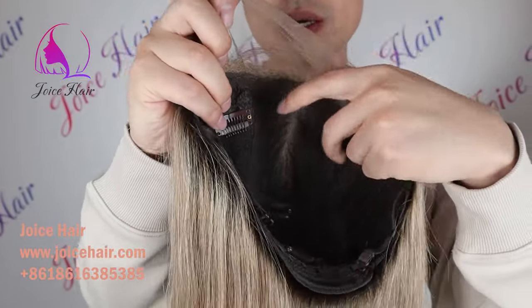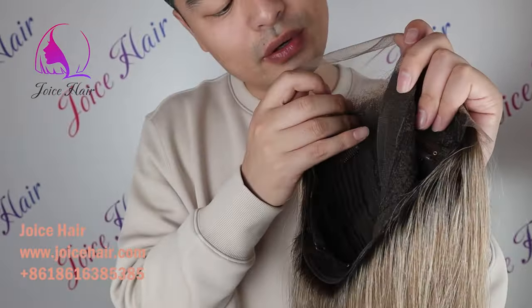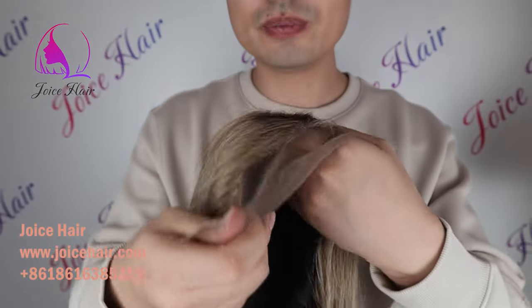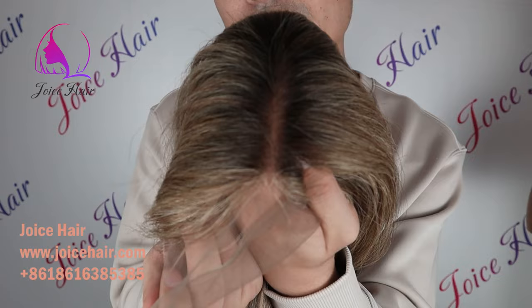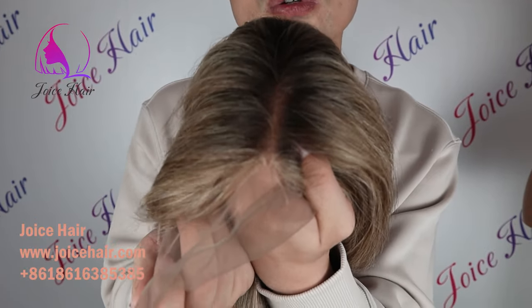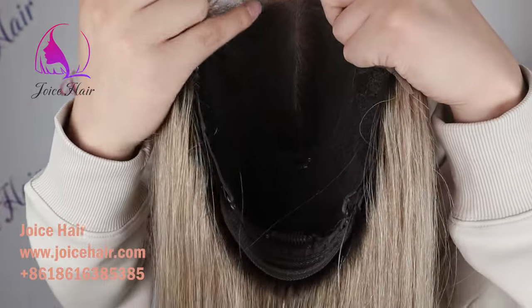It's so easy to wear and take off — you don't have to use any glue. Look at how beautifully the hair is ventilated with a very realistic knotting technique. We can also do a silk base as well.